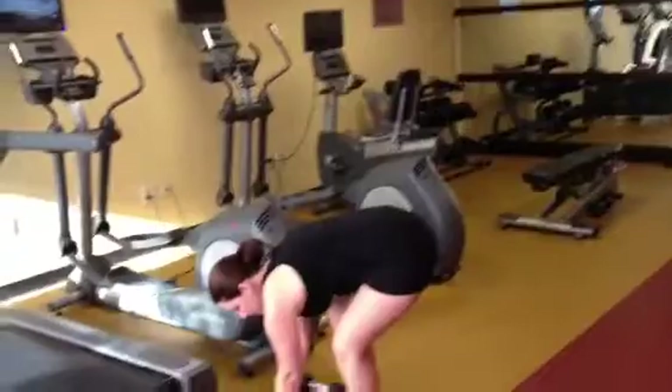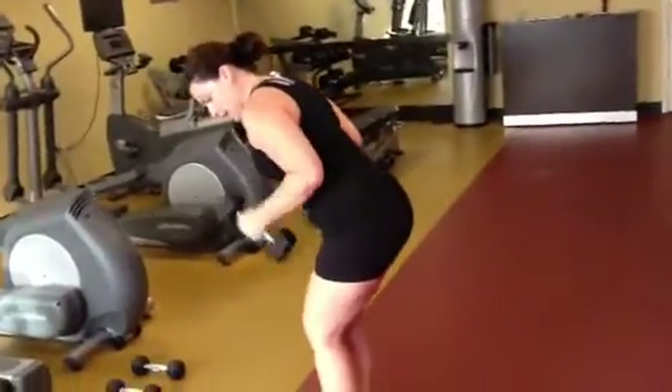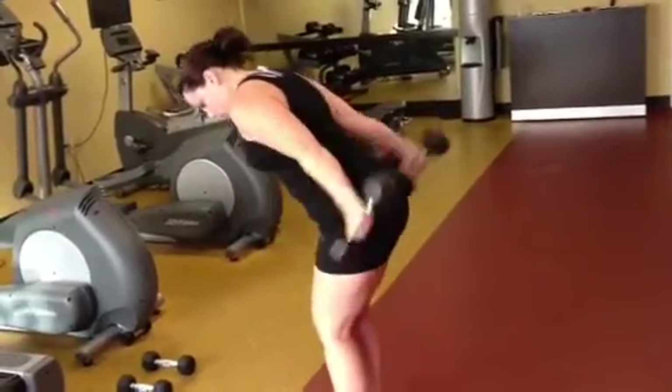Then we're just going to do a simple one minute of jumping jacks. Grab the weights again for tricep extensions — core tight, back and in — for one minute.